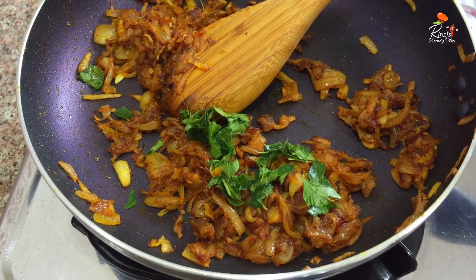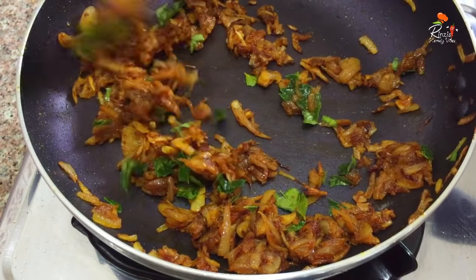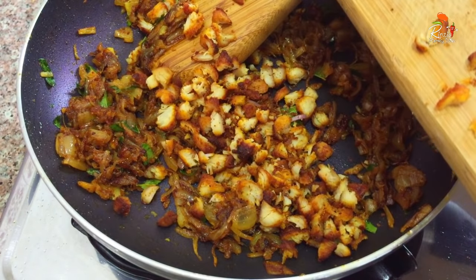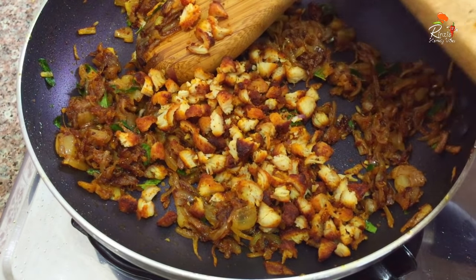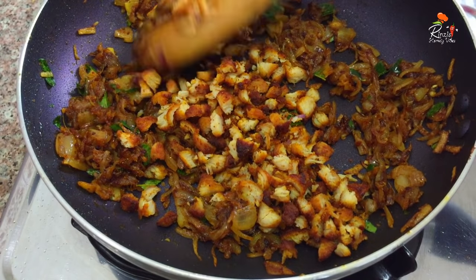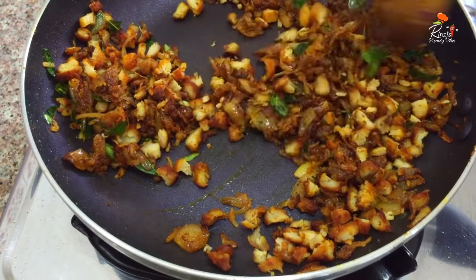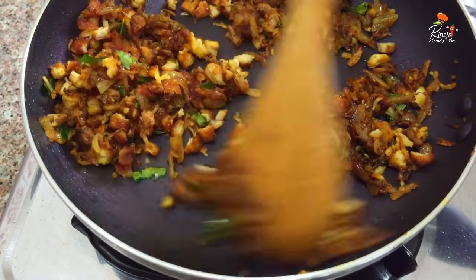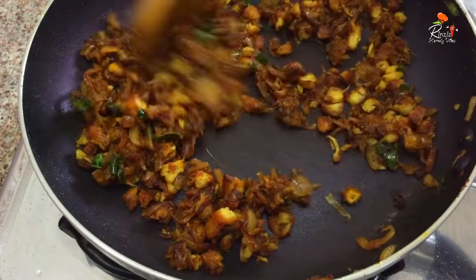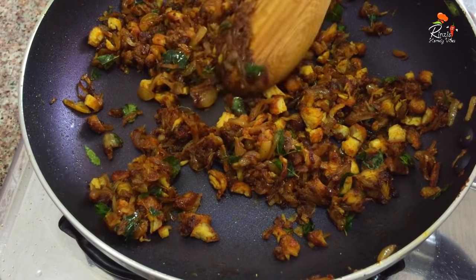We are going to fry the chicken and mix it with a mix of the chicken. We will cook it a bit and get a good mix of the chicken. I have to taste it.